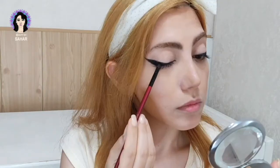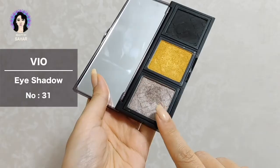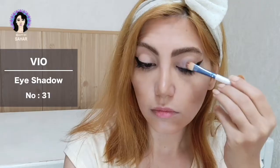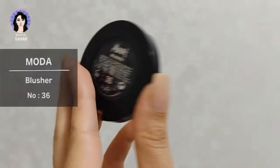I'm gonna use a black eyeshadow in the shade 29 with a very tiny flat brush and apply it on my eyeliner to make it look a little darker. Then I'm using a Bio eyeshadow palette in color 31, again with a flat brush, to add some color to my crease.